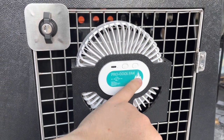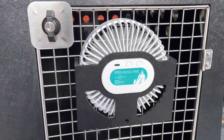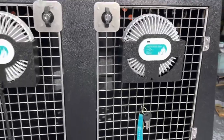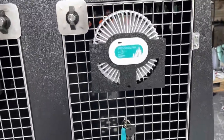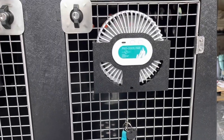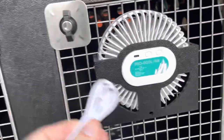They're really tough and they are rechargeable. If your battery runs out you can power them off USB-C, so you get this cable with it.